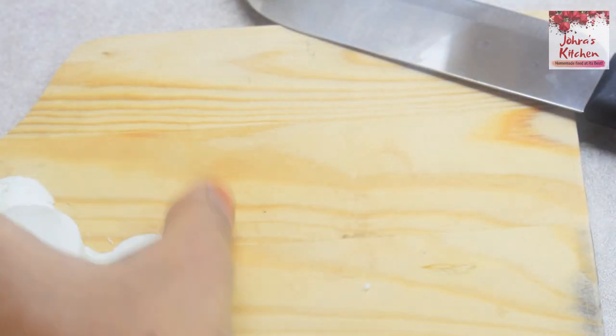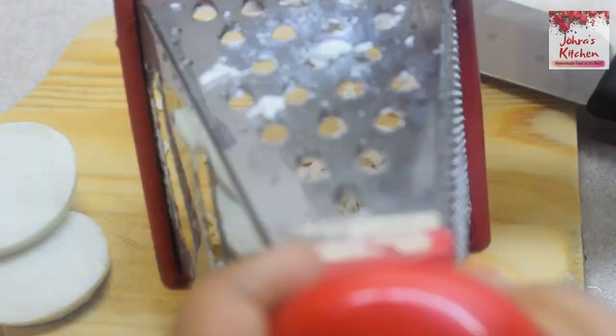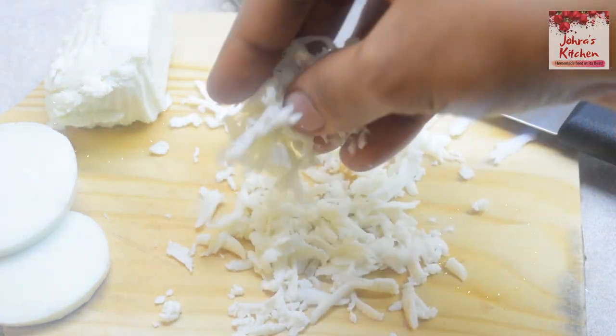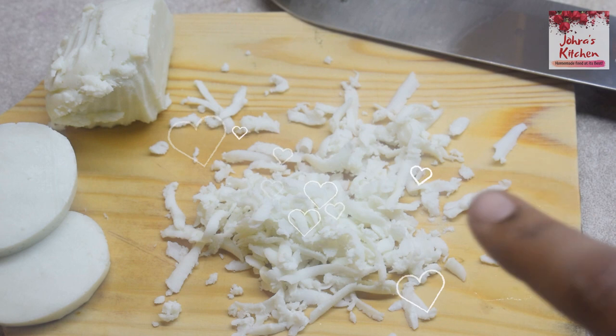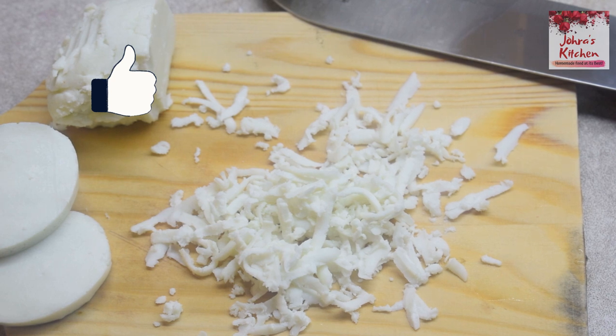The cheese is super good. You can try the cheese — it's very easy. Please like this video. I'll see you in the next video. Bye!